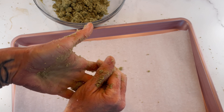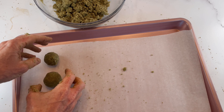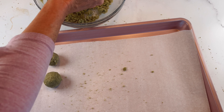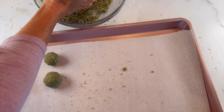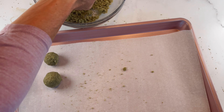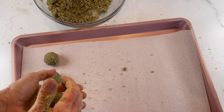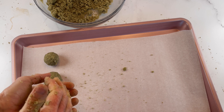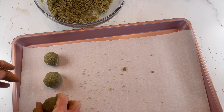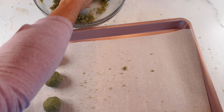I'll check on them — the top should be cracked and you should see the bottom start to get golden. Then we'll remove them from the oven and let them cool on the pan until they're completely cool. Shortbread cookies are very delicate until they're completely cooled. They'll be nice and crumbly and crunchy after they've been out of the oven for a couple hours. Then we'll transfer them to the refrigerator to chill overnight, just like all detox desserts.